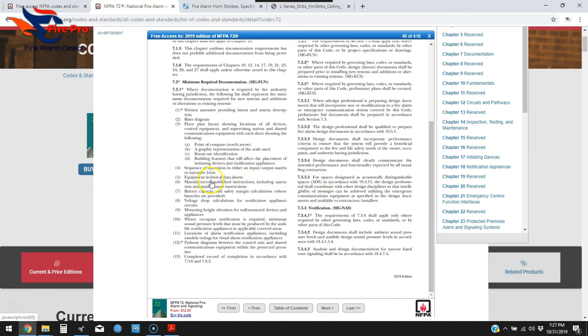Number six is manufacturer-published instructions including operation and maintenance instructions. That's your O&M documentation, which comes towards the end of a project. It's not something you necessarily need upfront — for a general submittal to the AHJ on a typical city job, you'll probably never have to provide that initially.